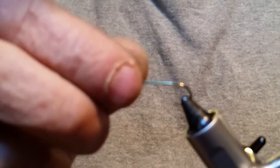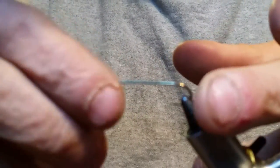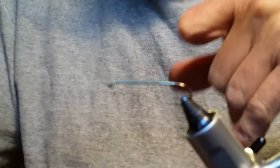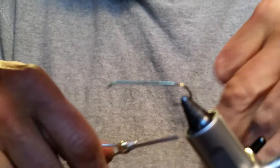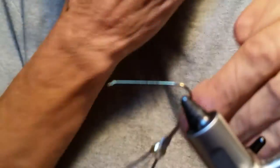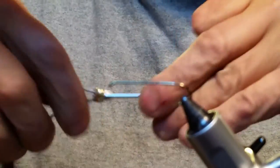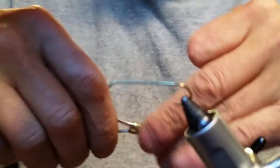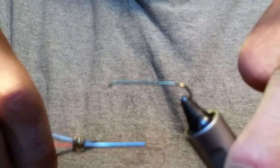It's a real simple tie. The first thing we're going to do — you can use any streamer hook. This is a size 4 and it'll work with 6 or 8, whatever your waters are requiring. If you want a bigger one, go size 2. It's a really cool pattern — I read that the Browns, Bows, and Steelhead just slammed this fly, so I figured it is worth a shot.